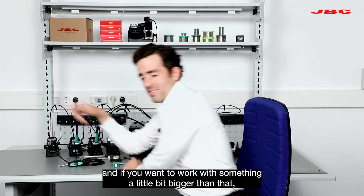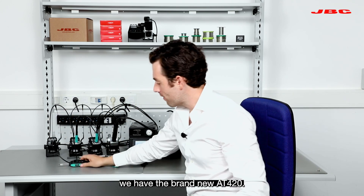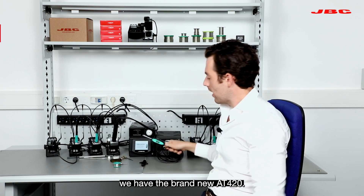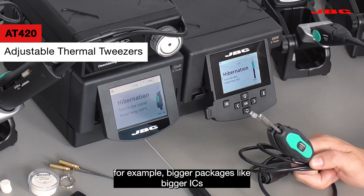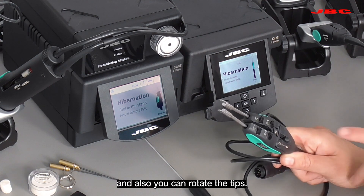And if you want to work with something a little bit bigger than that, we have the brand new AT420. This one is great to work with bigger packages, like bigger ICs. And you can also rotate the tips.